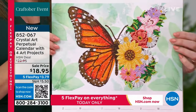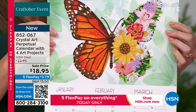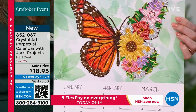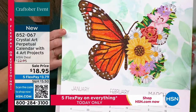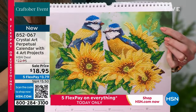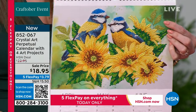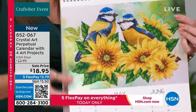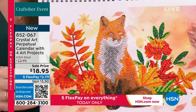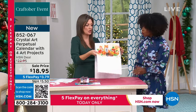Look at the sparkle — the studio lights are incredibly bright, but when you get this home you'll see how stunning it is. And just like I was saying, when the months are finished you put them in a frame. You've got four crystal art projects that we honestly sell at the same price as this entire calendar, plus hundreds of leftover crystals.